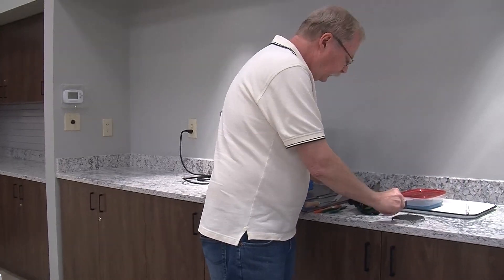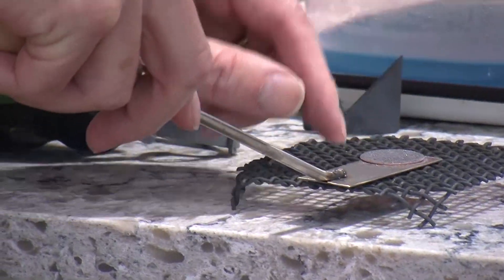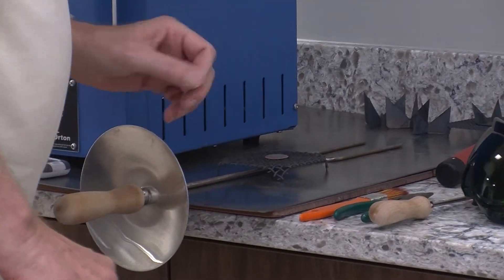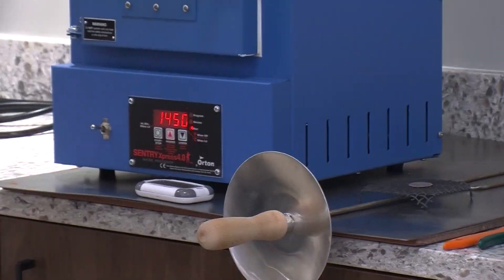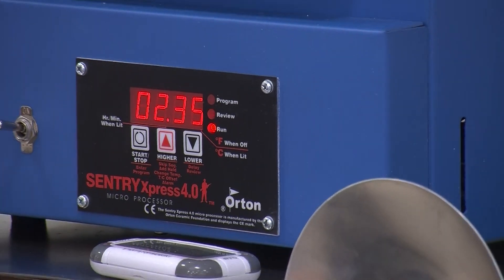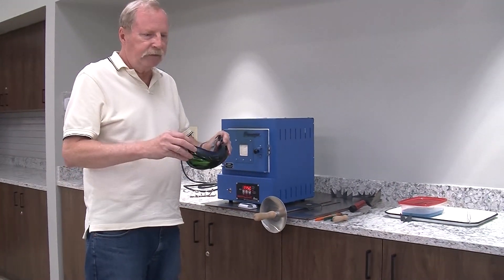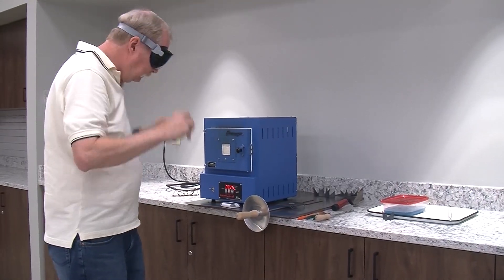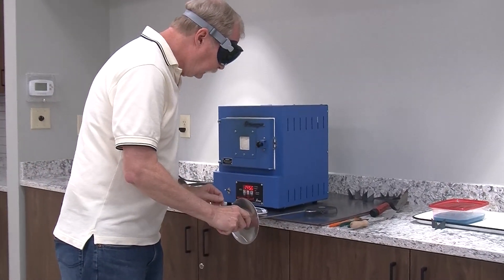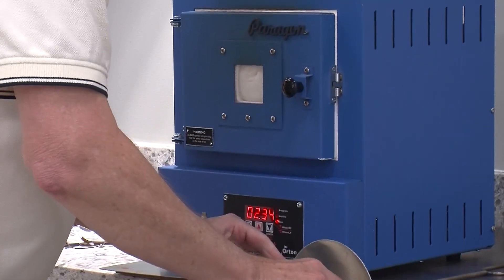This is a firing screen and a trivet. Because this is only coated with glass on one side, I can just put it on there directly. This is a firing fork, which I'm going to use to put it in the kiln. The kiln is set at 1450 degrees Fahrenheit. There are some safety precautions — if you do a lot of enameling, you want to protect your eyes with a pair of green goggles. I have a timer set for two minutes.